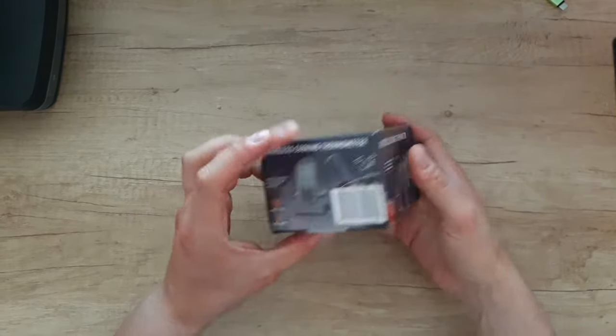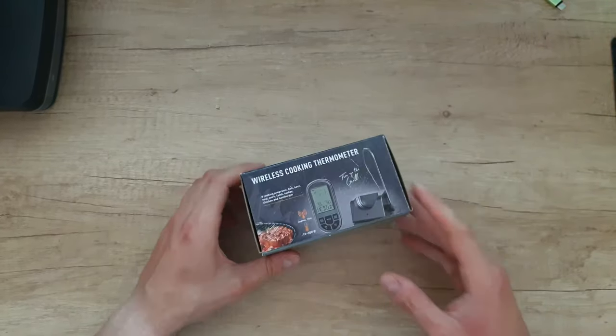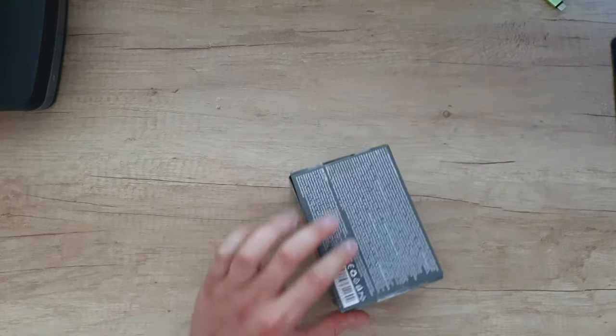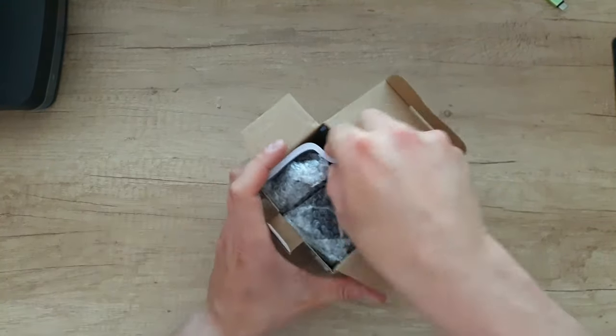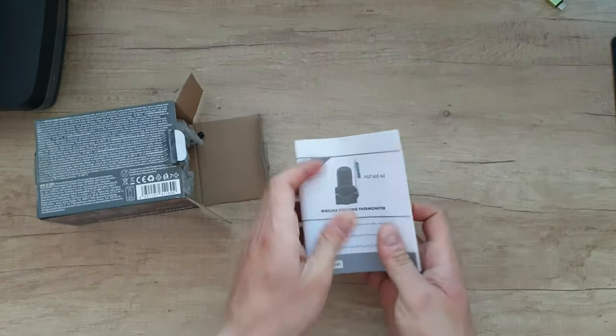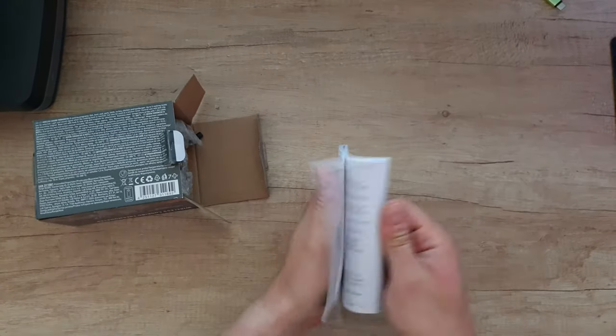We have some pictures here and here. Let's see what we have inside. Inside we are going to find a manual — if you want to read it, that's your choice.